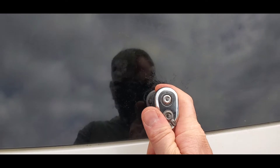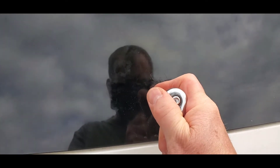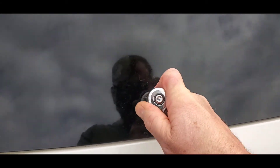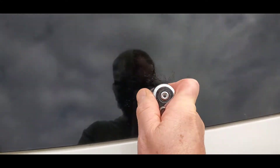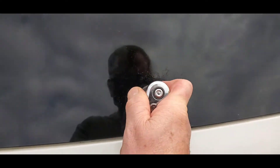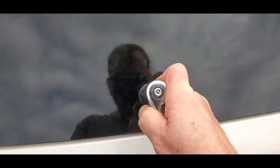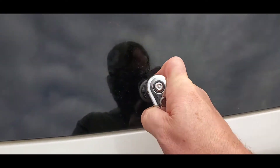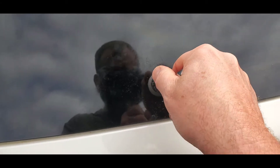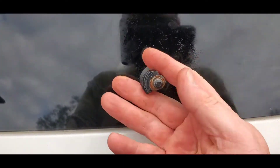We're going to put the 13 millimeter socket on it — I said I was going to hold it but let's just give it a shot without. It loosened up a little bit. I'll go slow so I don't ruin the motor on the other side. There we go — we'll pull this off and I'll show you how the threads look.